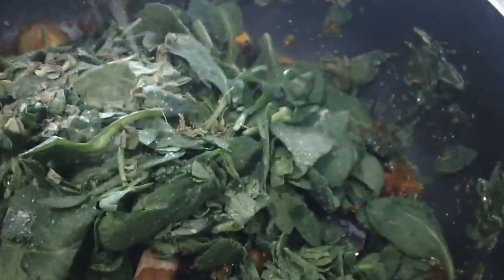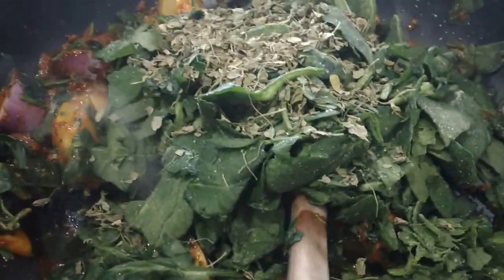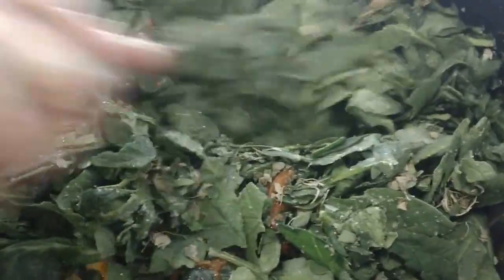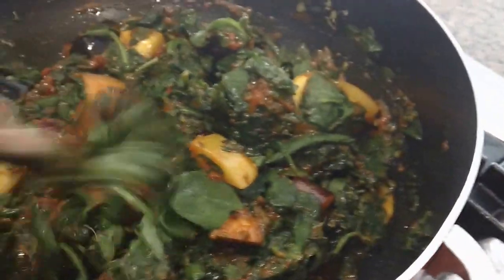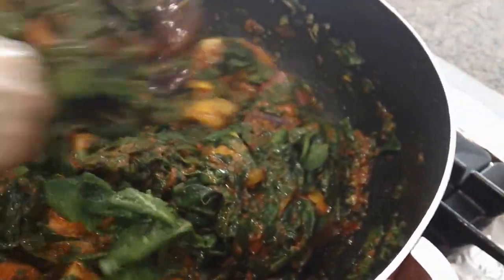Here we have methi — this is methi — and mom's putting some dried fenugreek leaves in here. You could use fresh, but we didn't get any fresh ones available, so we're going to use the dry ones — they're just as good. If you like a lot of fenugreek, you'd add a lot; if you're like me and don't like too much, she's not going to add that much.